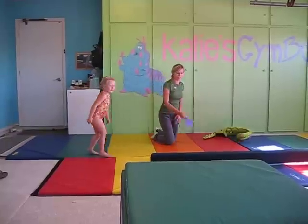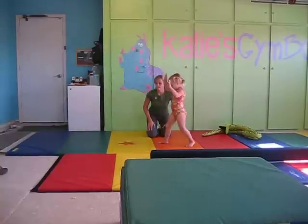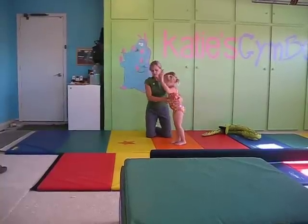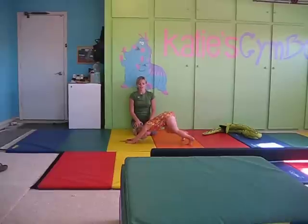Now we're going to move on to donkey kicks, which is a progression to a handstand. First is donkey kicks — feet together. She puts her hands on the star and pops her feet up five times. One, two, three, four, five. Good job. Stand back up.